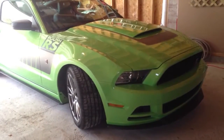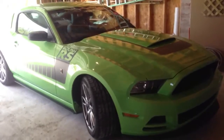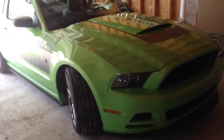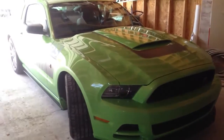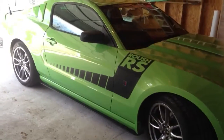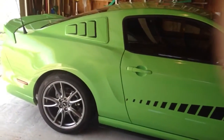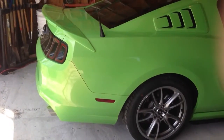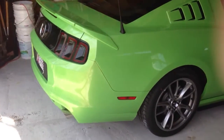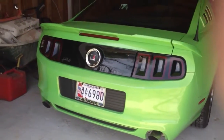Here we are with the Roush RS 2013, and we're going to be doing an axle-back exhaust change, going from the stock to the pipe bombs. This is our Roush RS that Cory bought for us — Cory's our son. He's a college professor in the Baltimore area, and he bought us this 2013 Roush.